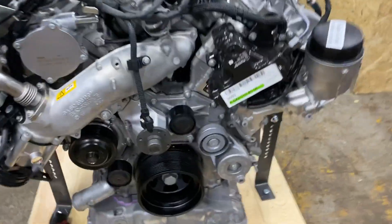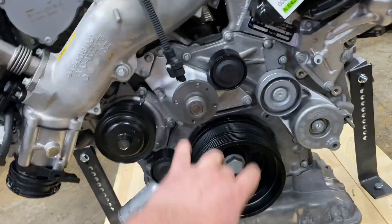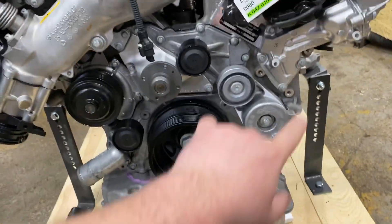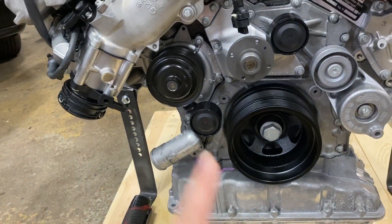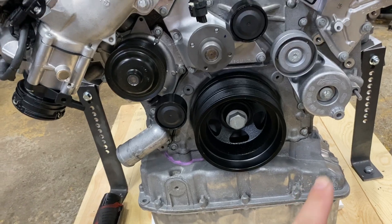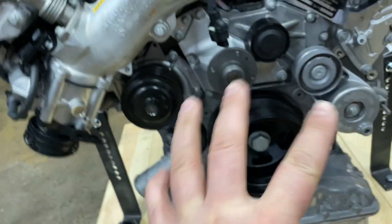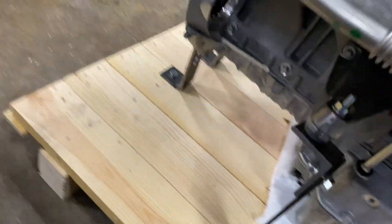What you're missing is: you have your pulleys and your tensioner, but you are missing a belt. You're also missing the alternator, AC compressor, and a power steering pump up front. And you're also missing a starter, which should be right here.